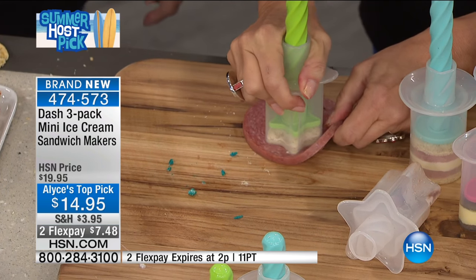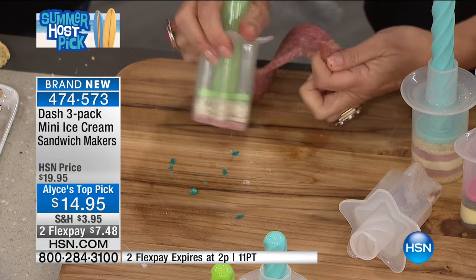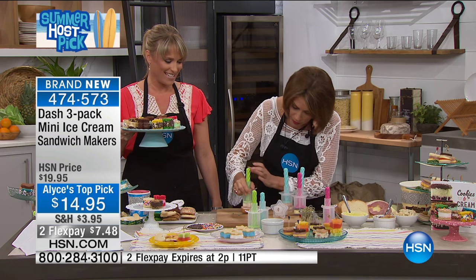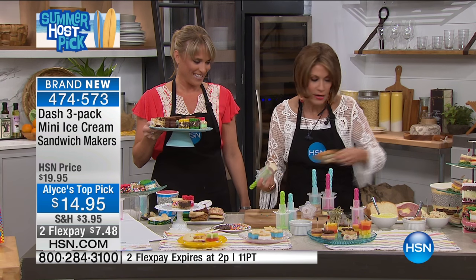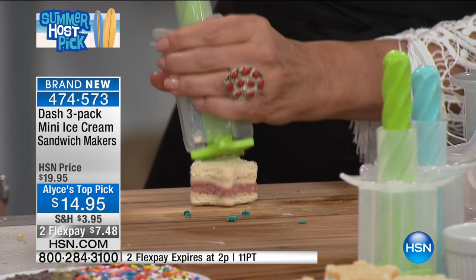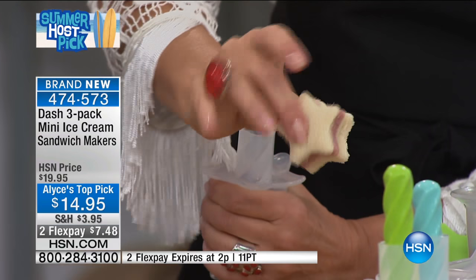Then you just peel away the excess. And then you go back to your bread one more time. Here's the magic — you press it a little bit and it all comes out. Look at this. What a great hors d'oeuvre presentation! How cute is that? What a great hors d'oeuvre — the cutest little sandwich.